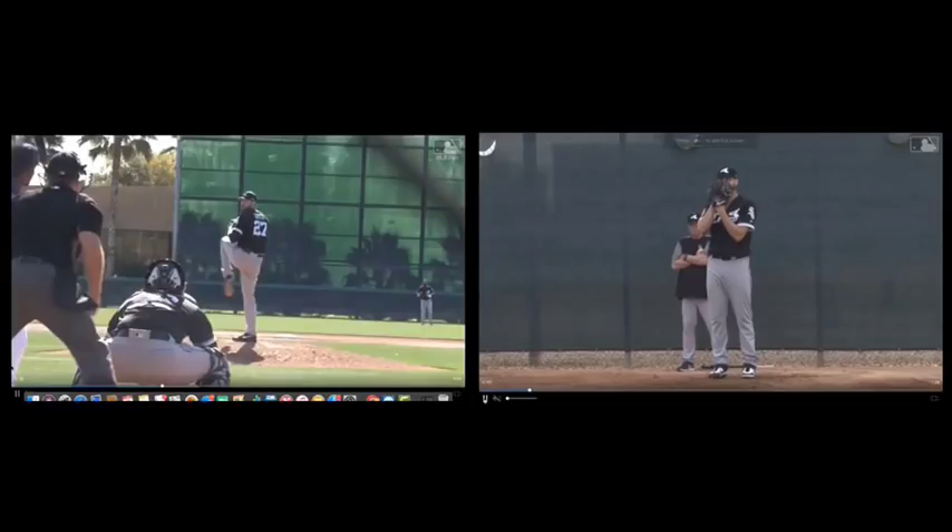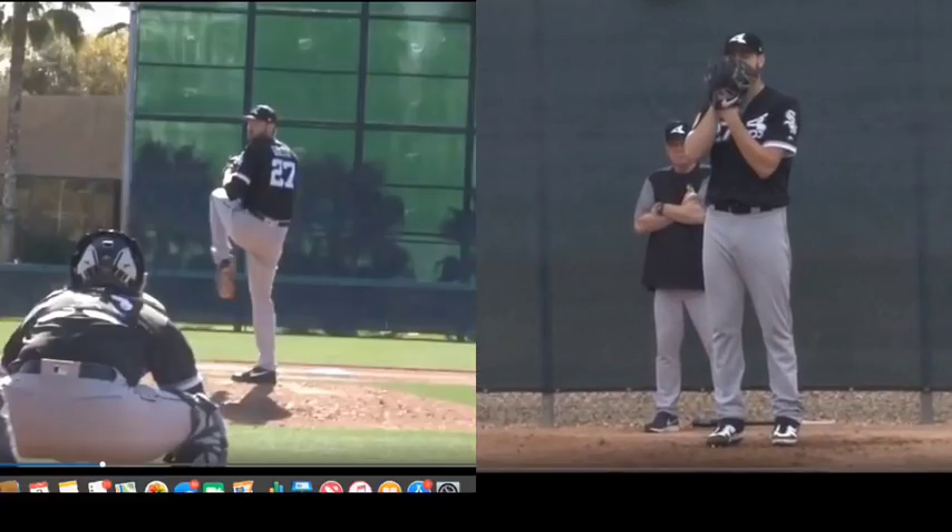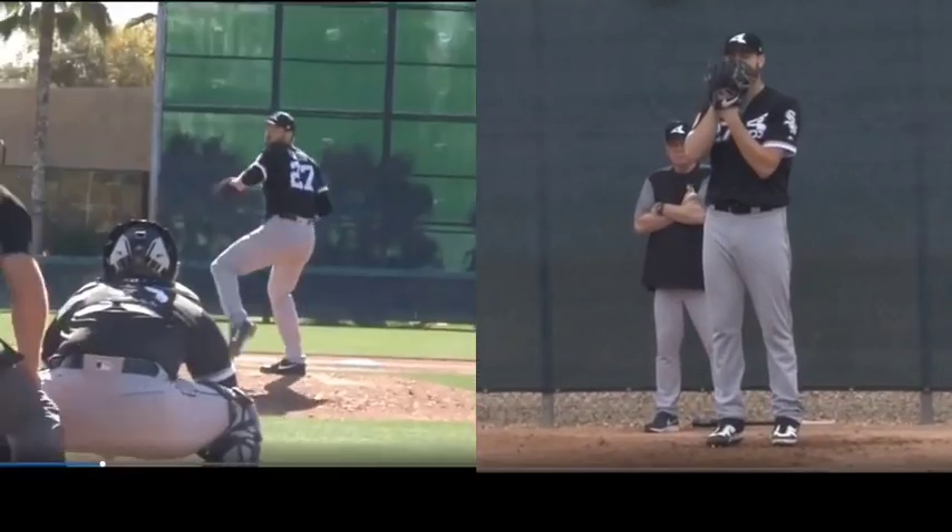All right, on the left is 2018, on the right is 2019. What we're going to focus on is just the action of the lower half here and how it correlates to the arm action.